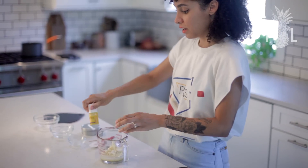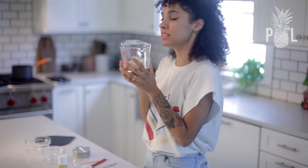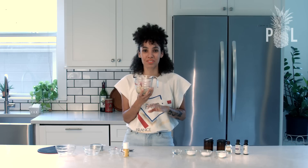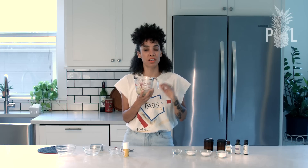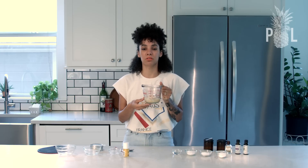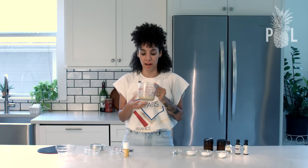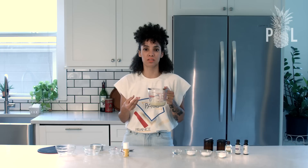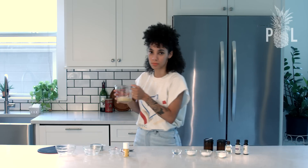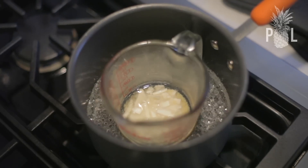Now I'm going to bring this over to my boiling pot of water. You want to make sure that the flame is on low heat. You definitely do not want to do this on medium or high heat because you don't want to damage the nutrients or allow these oils to get grainy — if you heat them up too high, they are susceptible to getting grainy. So we'll put this in the pot.